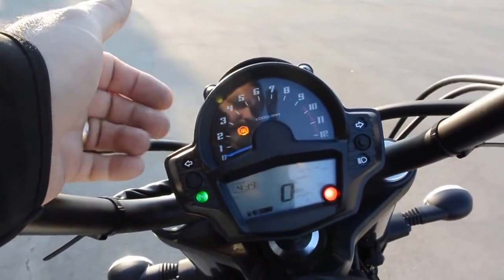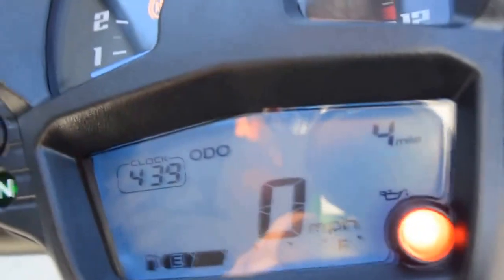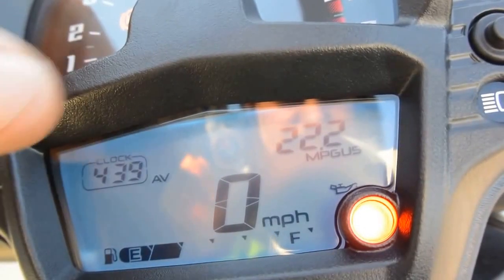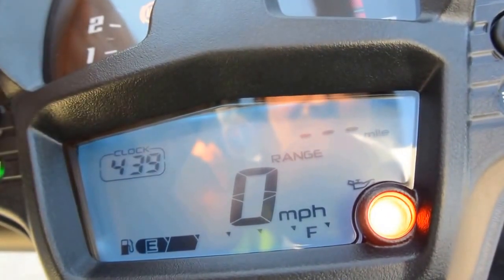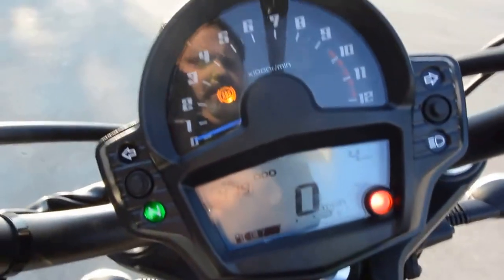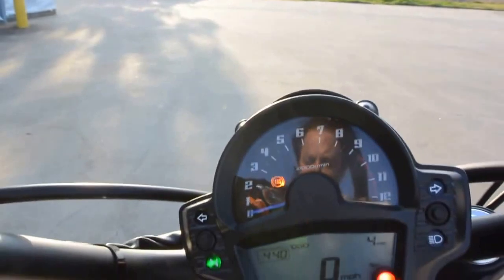You've got a tachometer standard on a 650cc cruiser, digital instrumentation, digital readout here. So you've got odometer, trip meter A, trip meter B, and then your current miles per gallon and your average miles per gallon. Of course this isn't accurate yet — this bike's only got three miles on it. And then your estimated fuel range on the amount of fuel remaining, a clock, fuel gauge across the bottom, and a warning light that'll tell you why the light's on. The ABS light will be on until you drive just a little bit — just the computer doing its self check.